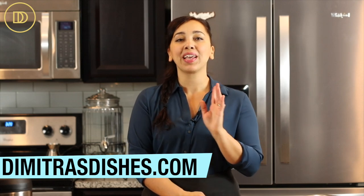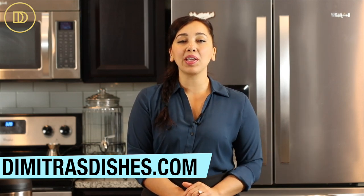Head on over to the website at www.dimitredishes.com to print this recipe out. Thank you so much for spending time with me today — I will see you all next time.